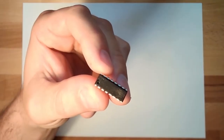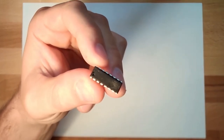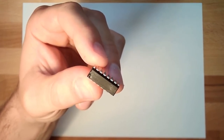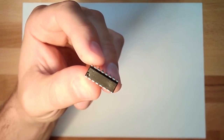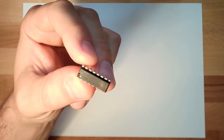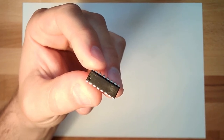This is the L293D motor driver. This one we will use — you have it in your starter kit. Please watch the labels again. Note that there is a little notch on the side, and there is even a dot where pin number one is. With this motor driver we can turn our motor left and right and at whatever speed we like.